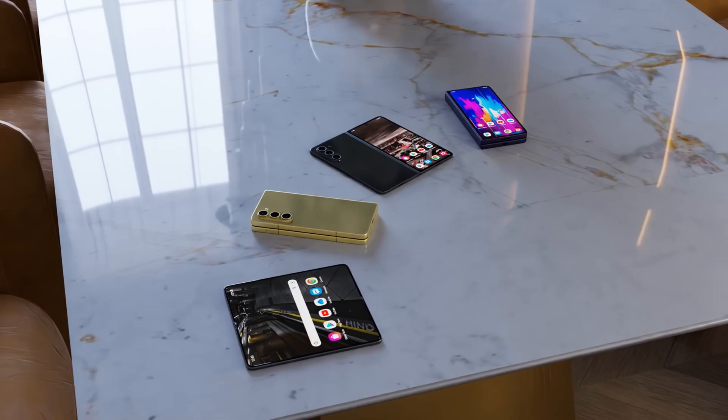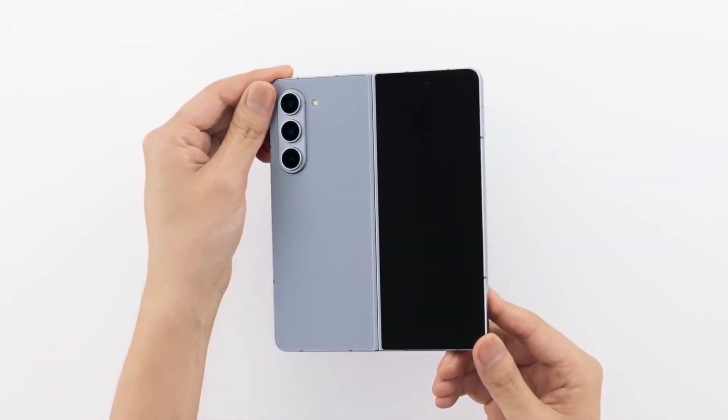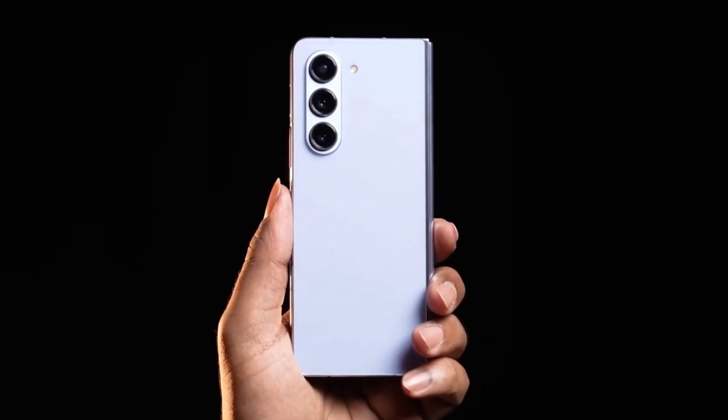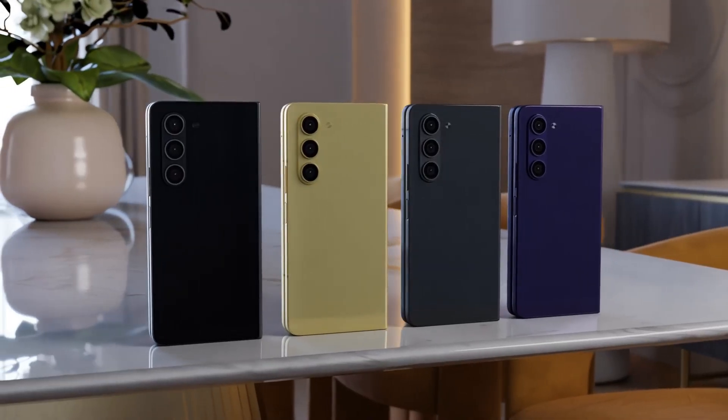The camera setup on the Galaxy Z Fold 6 is impressive, featuring a total of five cameras. At the back, we have a 12MP ultra-wide camera, a 50MP wide camera with 2x optical zoom, and a 10MP telephoto camera with 3x optical zoom.